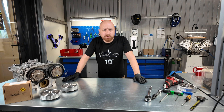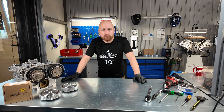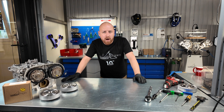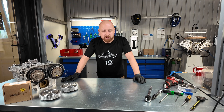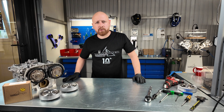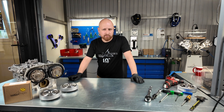Do you drive an Alfa Romeo equipped with a 1.75 TBI engine and frequently hear a noticeable rattling noise when starting the engine cold? Or perhaps you're experiencing issues with timing synchronization, or noticing oil on the timing belt? All of this could indicate potential issues with the camshaft timing gear, and its prices can really catch you off guard unexpectedly.